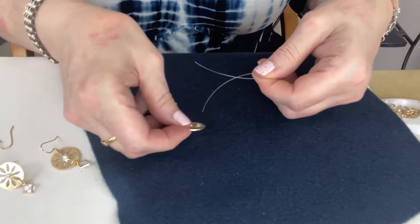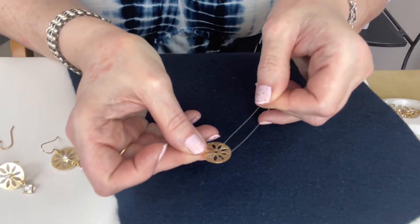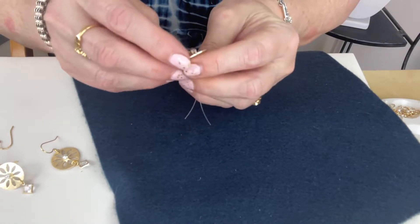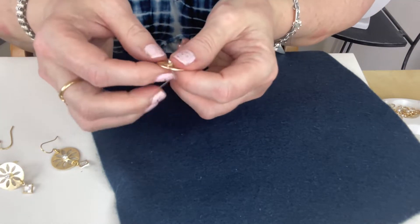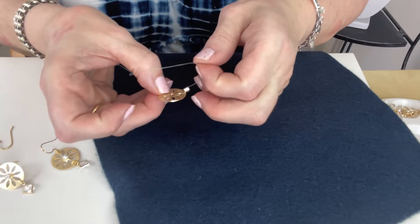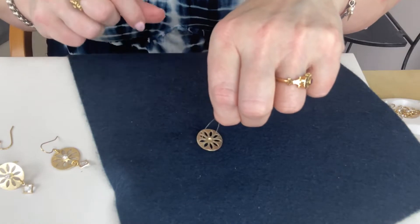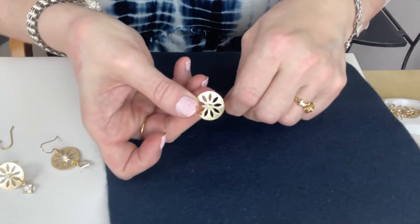Then what I'm going to do is kind of hang onto that rhinestone and fold these tails down. I'm going to put one tail down one of the little flower petal cutouts, and the other tail down another little cutout roughly across from it, and pull it down until the rhinestone is sitting in the middle — sitting on that little circle. You might just need to play with it to get it sitting right. So if I turn this over, the tails of the Supplemax are coming out of two of the little petal cutouts, and the stone is just sitting on the front.